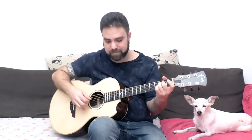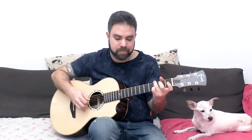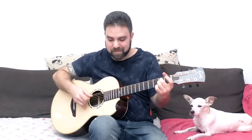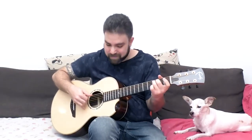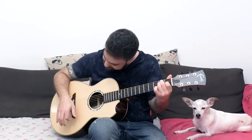Alright! So you have the verse with two different endings, you have the bridge, and then you have the chorus. This is a really, really powerful song.